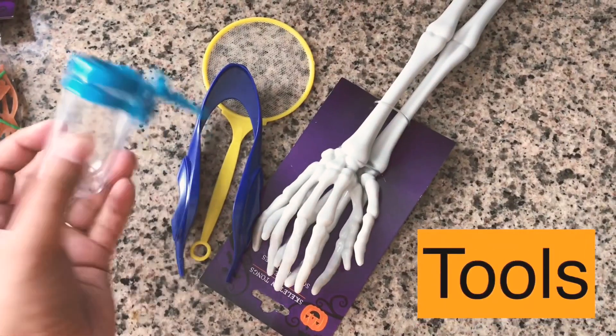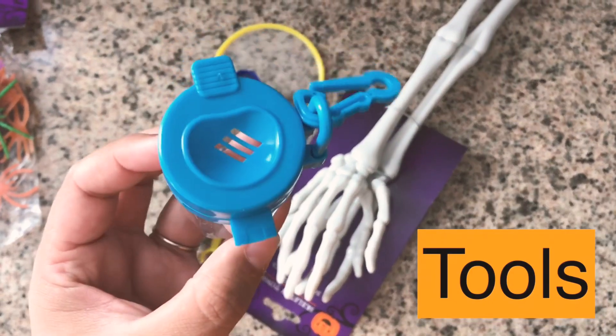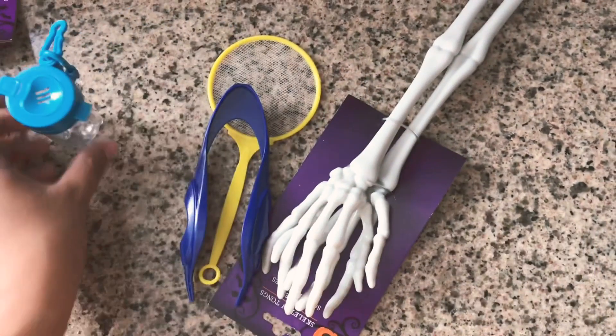I'm going to be compartmentalizing all of this in this little compartment case, just so he can have the satisfaction of mixing it up himself. But you can really use a pencil case or anything you want.